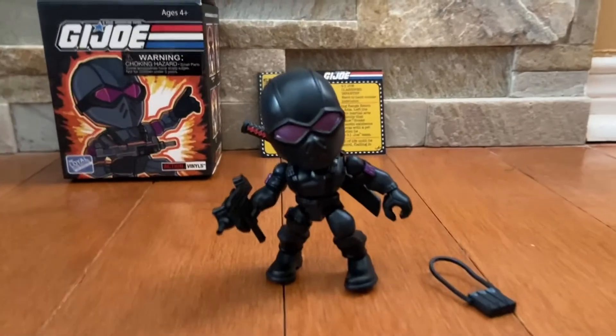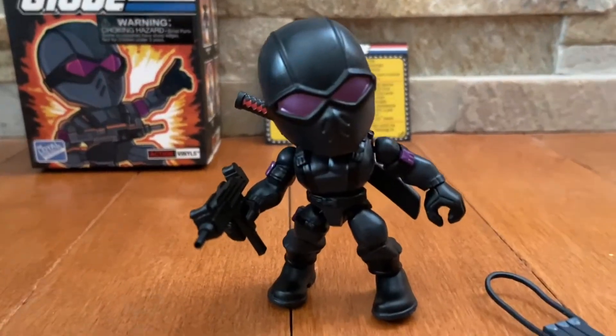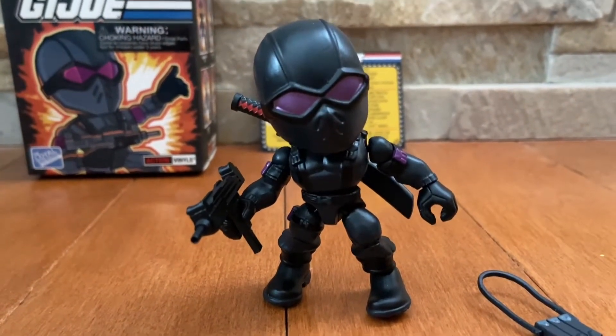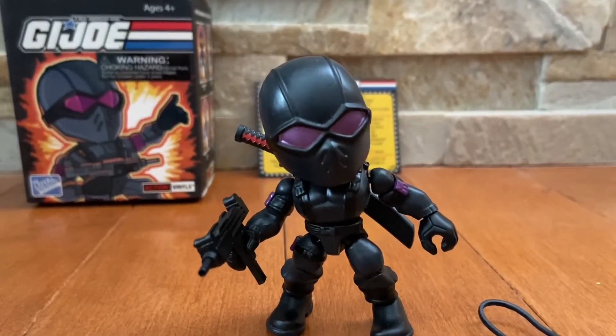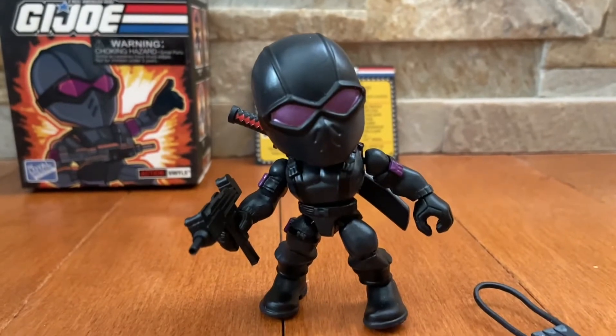What year is he from? 1983 — awesome. So that is the original version one Snake Eyes. This is a blind box that came out a couple years ago, and the brand is Loyal Subjects.